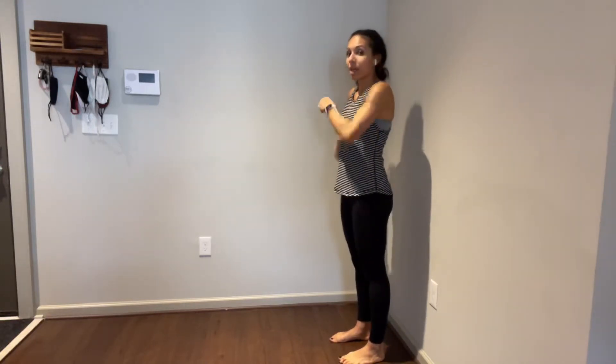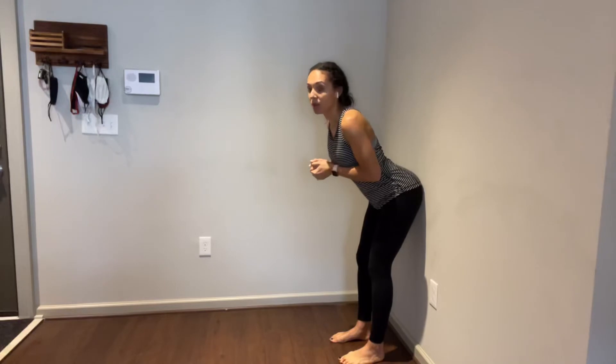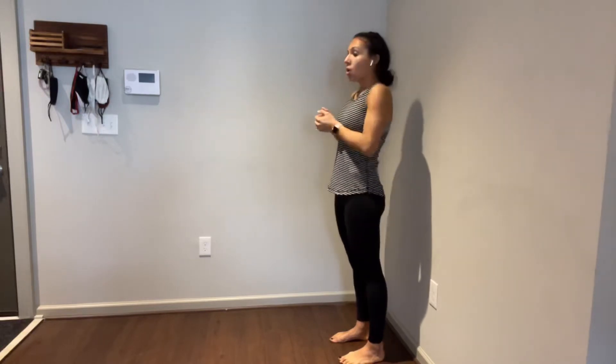You want to avoid arching your back, as many people tend to compensate by arching their back to get to the wall in a hip hinge, or they bend their knees to try and compensate.